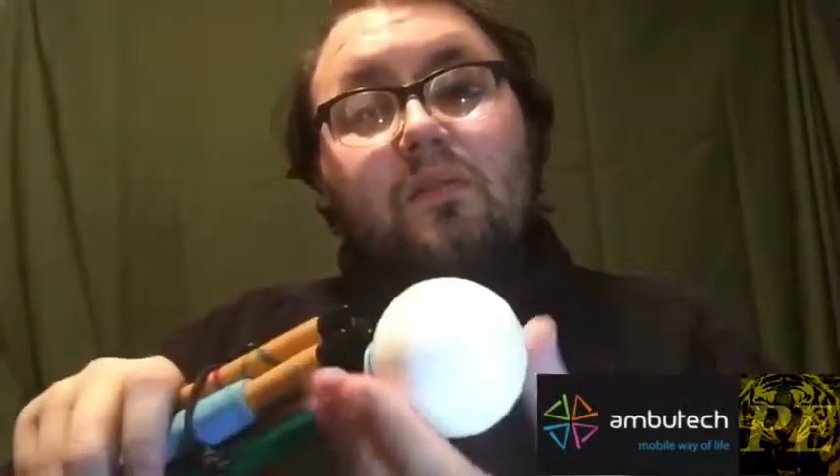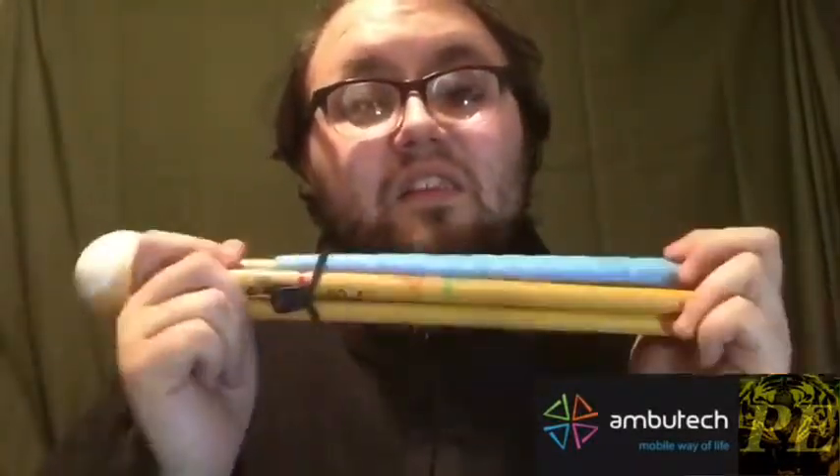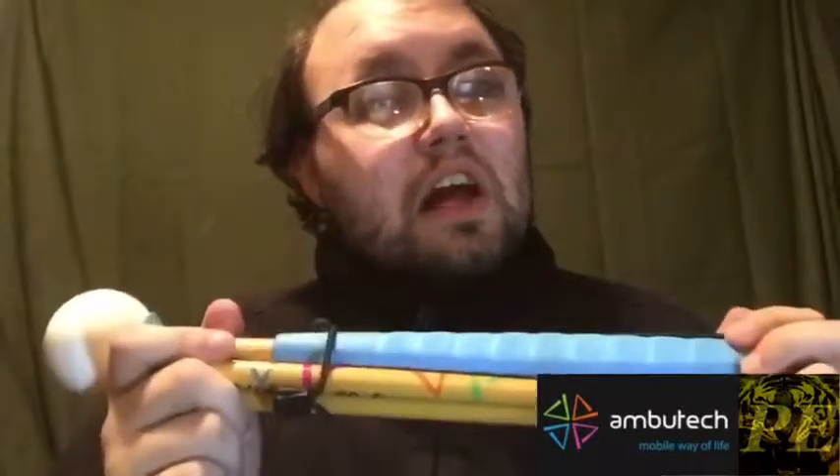The custom cane also has a roller tip on the bottom instead of a pencil tip. With a pencil tip you tap; with a roller you glide. It depends on the mobility technique or preference of the user. You can choose different tips with all types of canes. This custom cane is for cosmetics, matching with clothes for fashion, or use with friends in a safe environment — not as your primary mobility device.